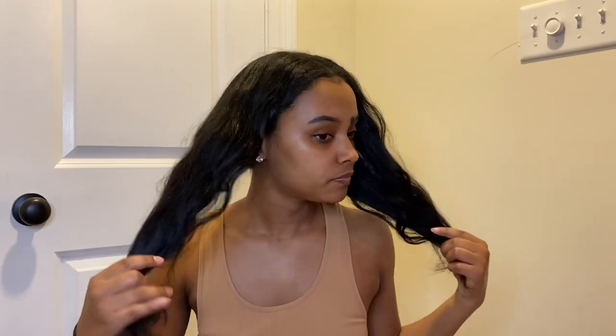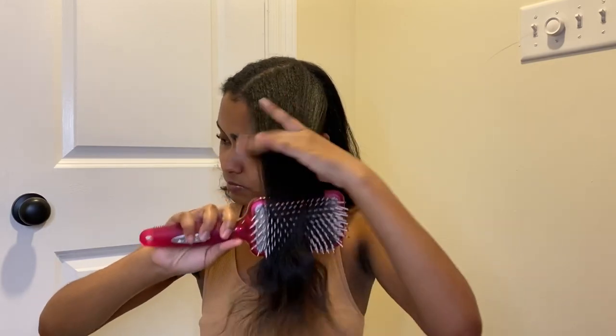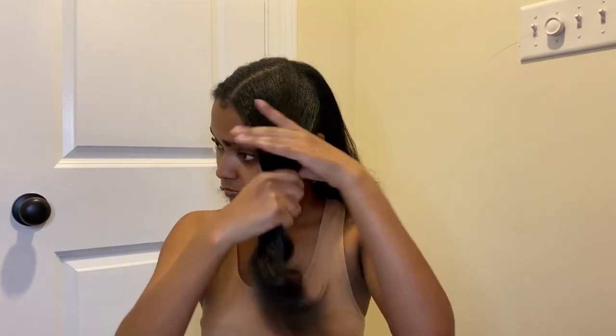I did this to my hair last night so it's still kind of wavy from today — I wore it out but it fell a little bit, so I'm just going to do it again and show y'all how to achieve these waves. Basically what I do is just separate my hair into two parts, then I'm going to take the mousse.